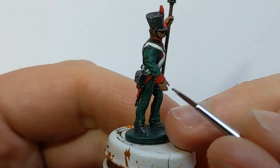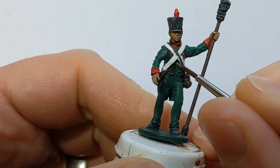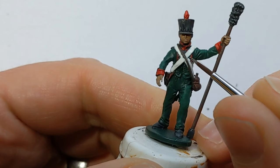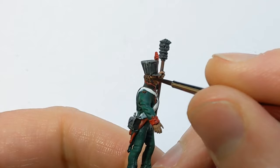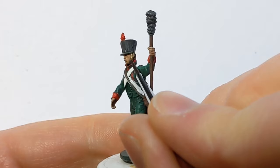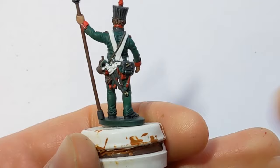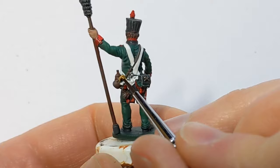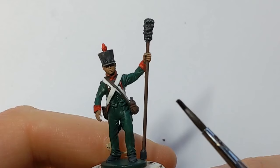On my brush I've got some Army Painter Plate Mail Metal, and I'm going to carefully pick out the buttons. This is Vallejo Brass, and I'll pick out the chin straps. I'll also use it to pick out the crossed cannon design on the cartridge box, and on the scabbard the tip and the hilt of the sword. I used the Plate Mail Metal to fill in the top of the bayonet that's poking out of the sheath.